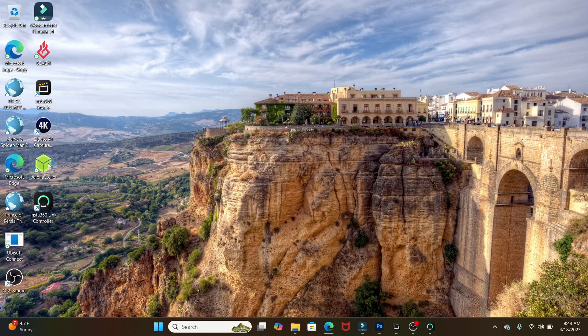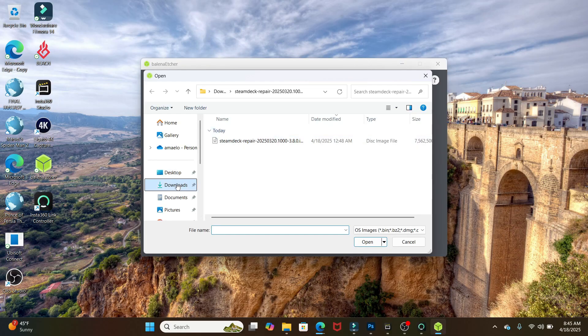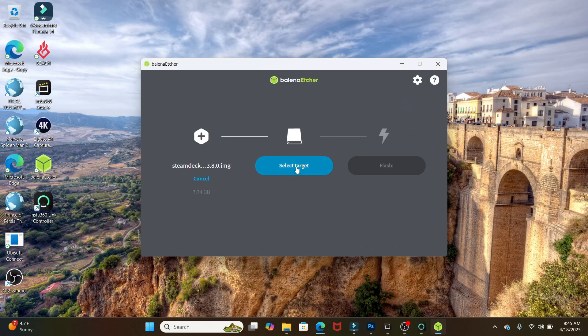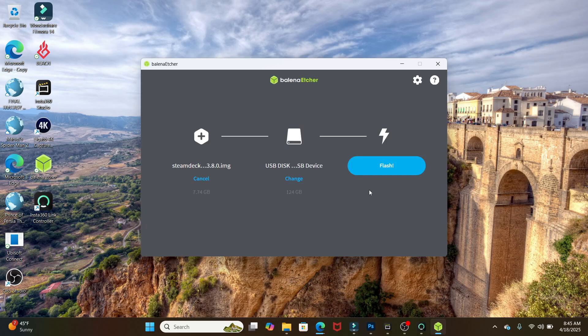Once Balena Etcher is downloaded and installed, open it up. Put the USB-C drive into the Legion Go and open Balena Etcher. Click 'File' and navigate to where you downloaded the repair image — make sure you extract it first — then click it and hit Open. Next, select the target and find the USB-C drive you want to install it on. Select it, then hit Flash and it will flash the image onto the drive.